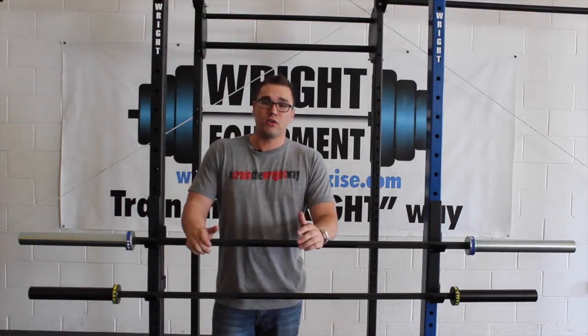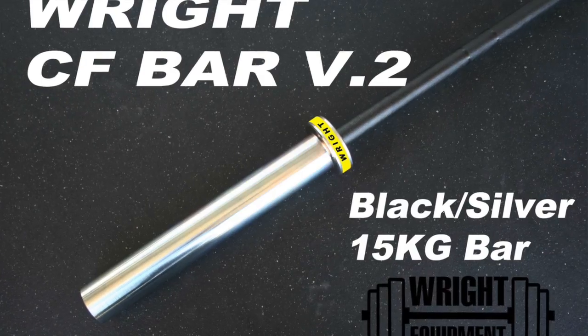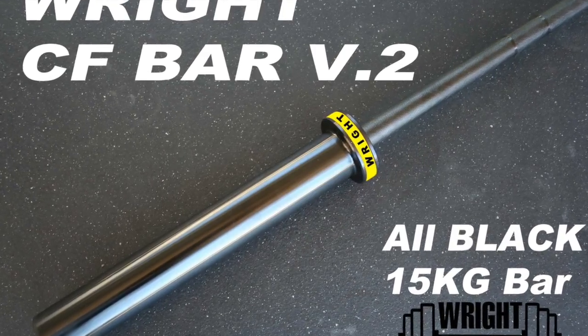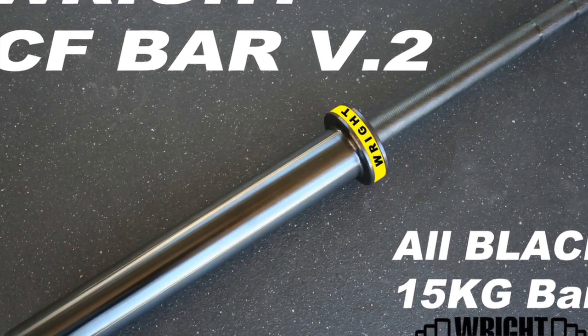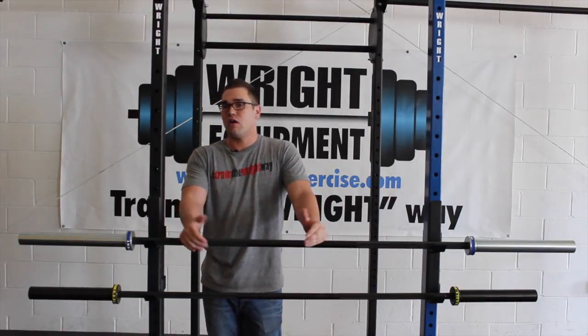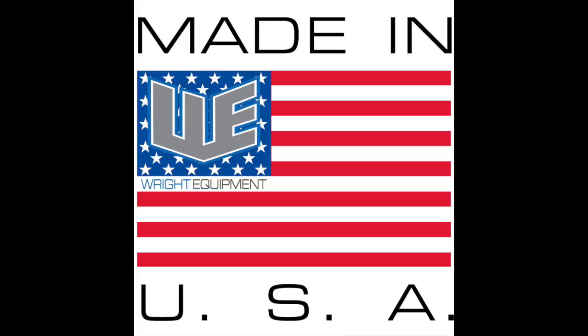We also added new coating options that you can choose from. We still have the black shaft with the silver collars, but now we also offer this bar in all black. The V2 bar, like all of our Wright bars, are made here in the USA.